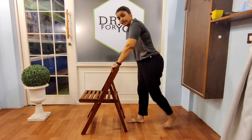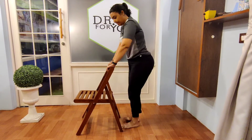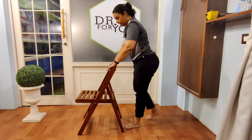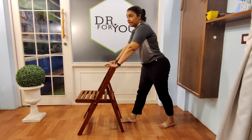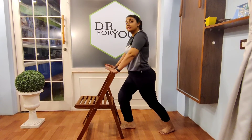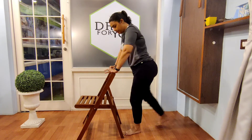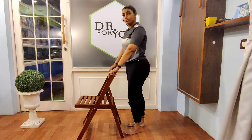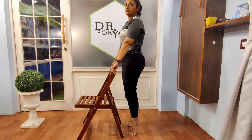Now let's go for side lunges — slightly down and up, down and up, then the other side, down and up. Let's go for a top stretch: one leg forward, one leg back. You don't have to lift your leg at all — just a forward stretch. The back leg will get a calf stretch as well. Now let's go for toe raises — hold and down, hold and down.